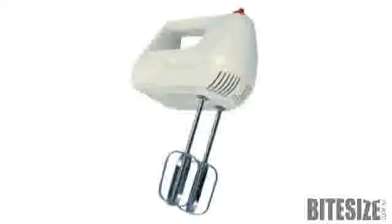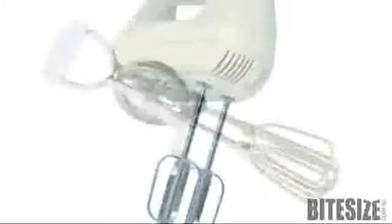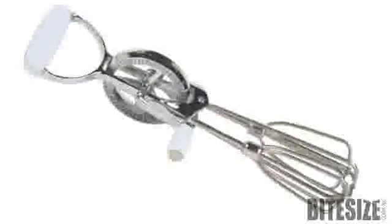Choose a model with changeable beaters and accessories, such as dough hooks, to ensure that they're as versatile as your needs. Make sure you'll have enough power to cope with any task that you're likely to use it for.